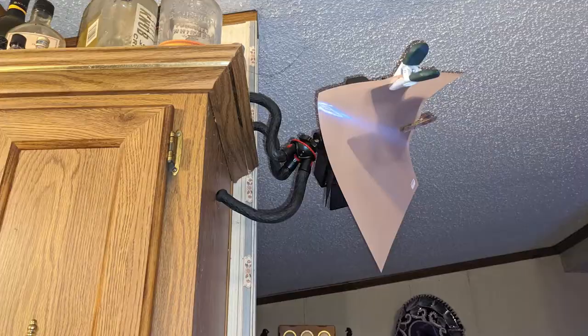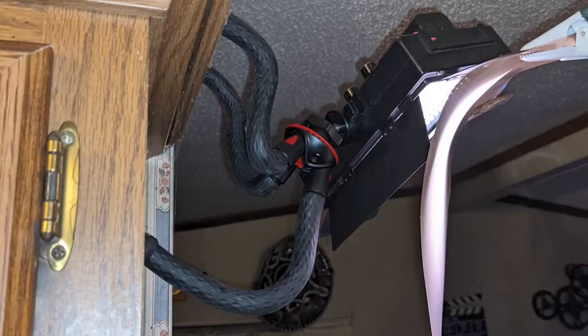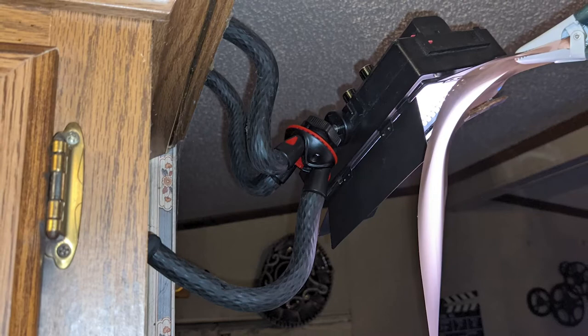I did use my LED lights in the kitchen also, just to provide a little bit of backlight in some shots. You can see in this picture I have it hanging up on the cabinets with the Gorillapod and shooting back down towards me. There were some shots where I utilized that to help get me some more backlight and help separate the character from the background. Super simple.